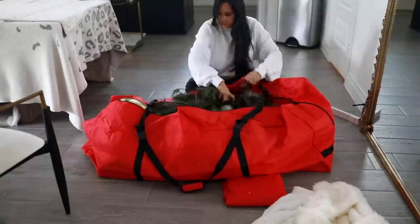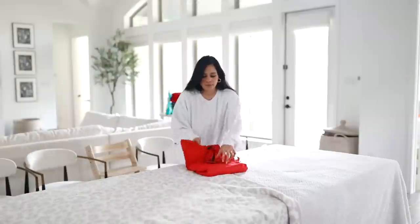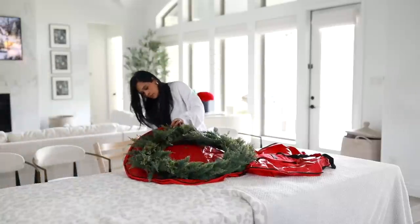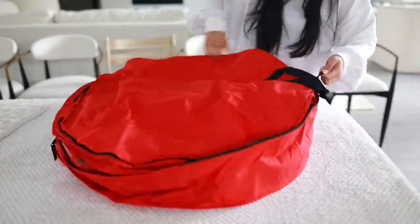We store all of our Christmas decorations in the attic. All the storage we typically use is plastic bins and we were kind of running out, so I ended up ordering some softer storage, especially since it was just going to be garlands and wreaths and things like that. This worked out so much better because it's really squishy, so you can squeeze it in between those plastic containers.